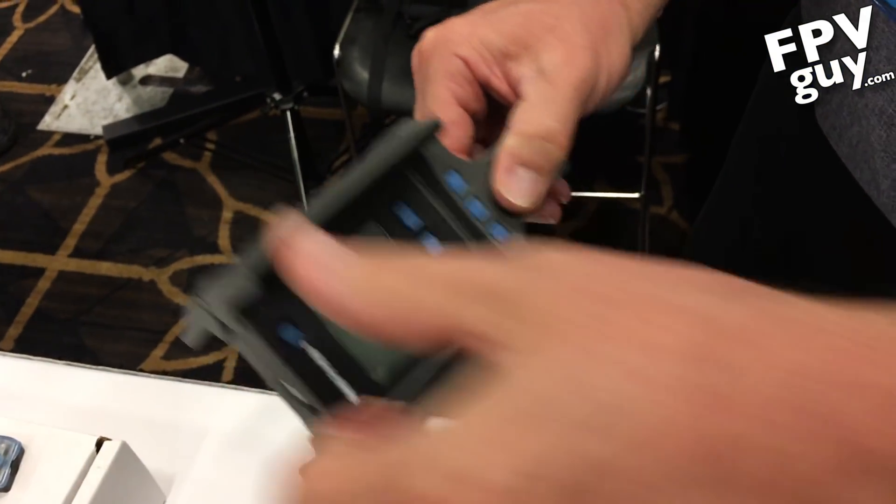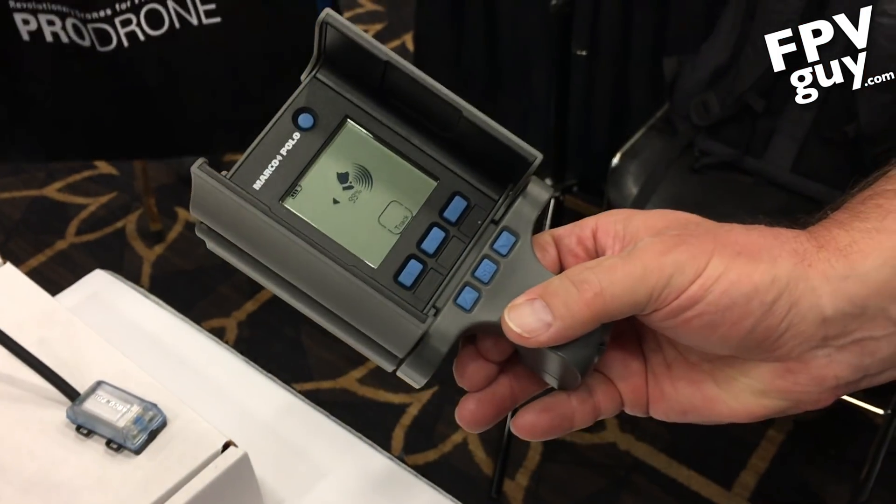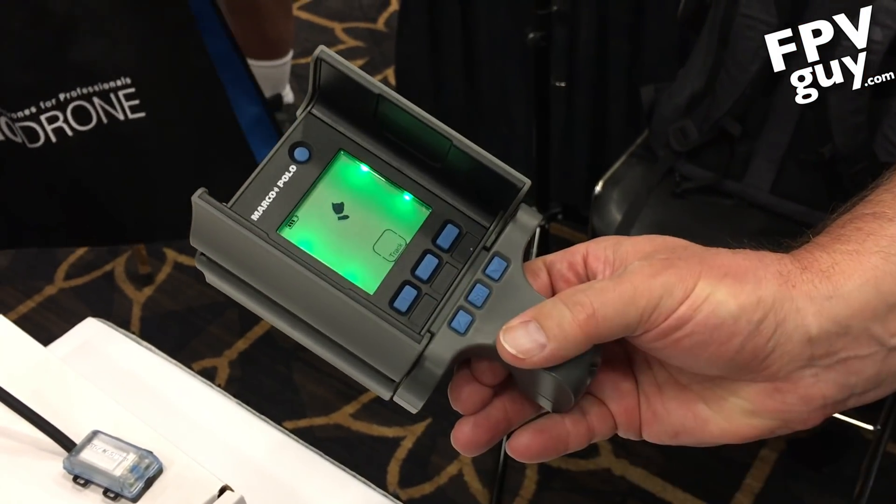I'm gonna be begging him for one of these locators because I frequently test new drones. One of the worst things when I test a drone is putting up an aircraft I've never seen before and driving it out in the desert. I try to stay over a dirt track so if it goes down I can follow the trail. What he has here is a passive locator called the Micro Polo — it attaches to your aircraft, has a dongle antenna, goes to sleep when deployed, and when you engage the search system it wakes up and starts pinging you. You can search up to two miles.